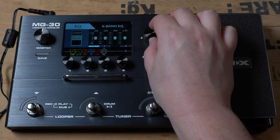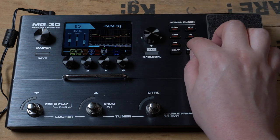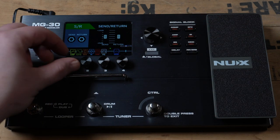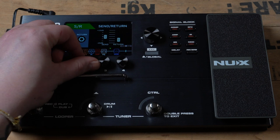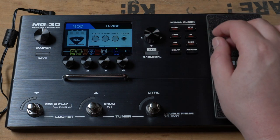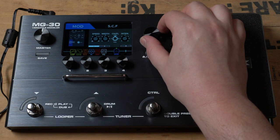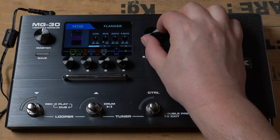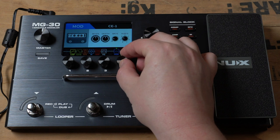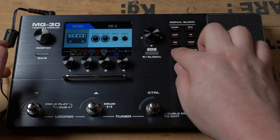We have EQ options: 6-band EQ, 10-band EQ, and parametric EQ — that's really impressive. There's a send and return block where we can set the send level and the return level. For modulation effects we have: tremolo, rotary, harmonist, univibe, TC, phase, flangers, detune, and chorus. You can add subdivisions, set the depth and intensity — it feels so great.